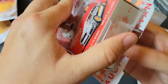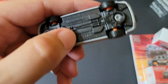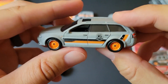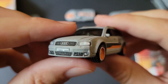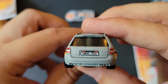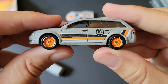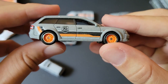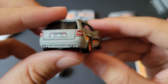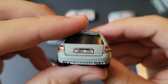The RS6 Avant wagon. At least this has front and rear tampos — there we go, I'll take it. What do you guys think? Matchbox, you hit home runs sometimes, and then other times I'm just very, very baffled.